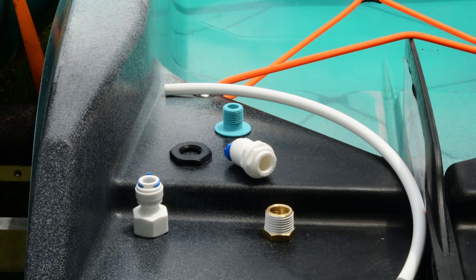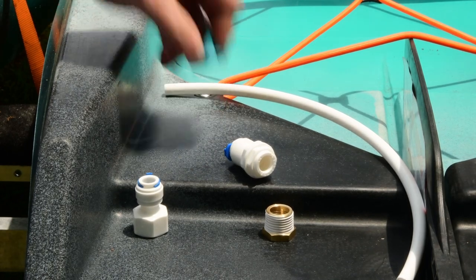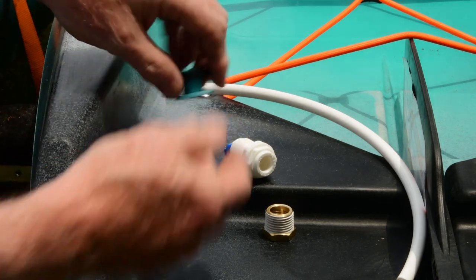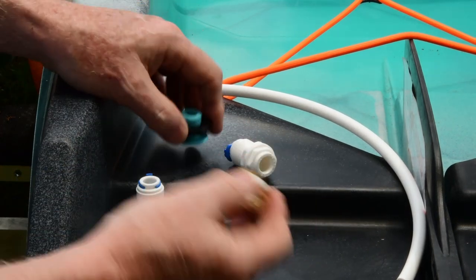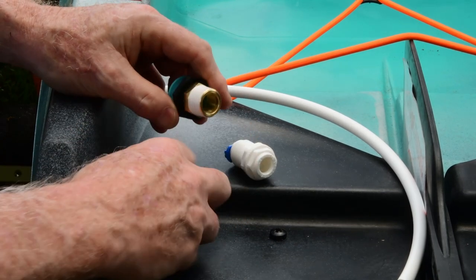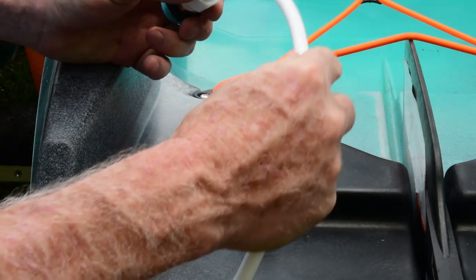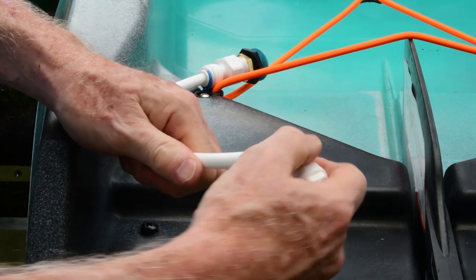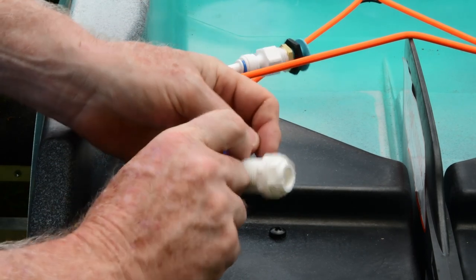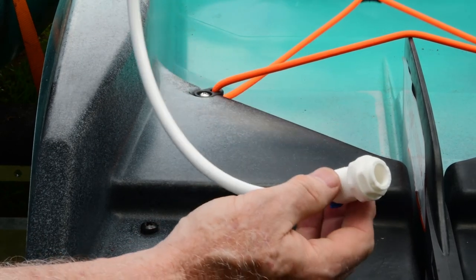These are the parts in the kit. This is the cup holder adapter, or the drain for the cup holder. This nut goes on here like that. Then you have an adapter that's going to fit on here just like that. This goes from pipe thread to the lock-on tubing. Your tubing slides in here like this and it's going to sit in the cup holder like this. This is your bulkhead drain and it will fit on the end and get locked into place. That's how the whole assembly goes together, so let's put it in the boat.